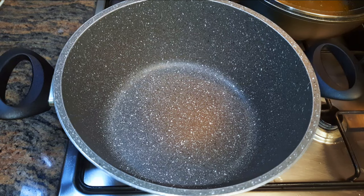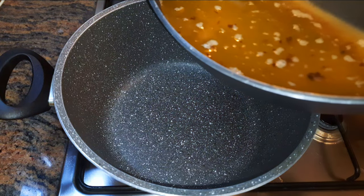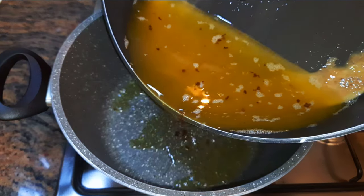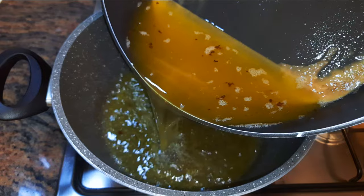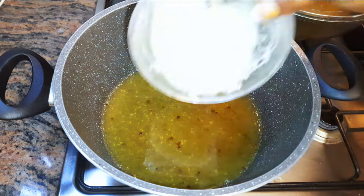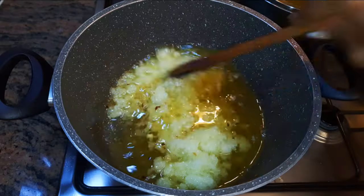It's time for the jollof rice stew. I'll put a saucepan on fire and come in with some of the oil I used in frying the chicken — I'm doing this because I want that flavor. I'll come in with the remaining half of the blended ingredients.